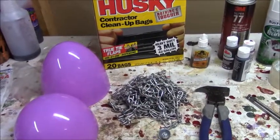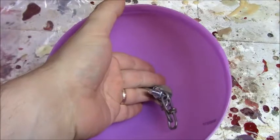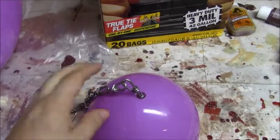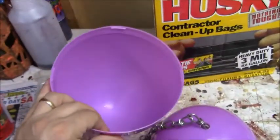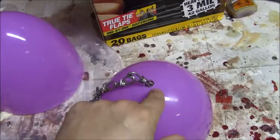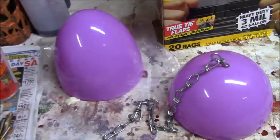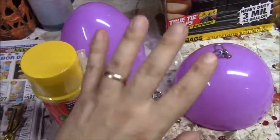We've got our hole drilled and our chain sticking through it. I went ahead and put my bolt through a couple of the chain links along with the washer, and that's big enough so the chain won't pop back out. I'm not putting one on the other side because the next step is filling both halves with Great Stuff, which will prevent the chain from falling inside the nest. I also took a utility knife and scored the inside of both halves of the egg to help the Great Stuff stick a little better.